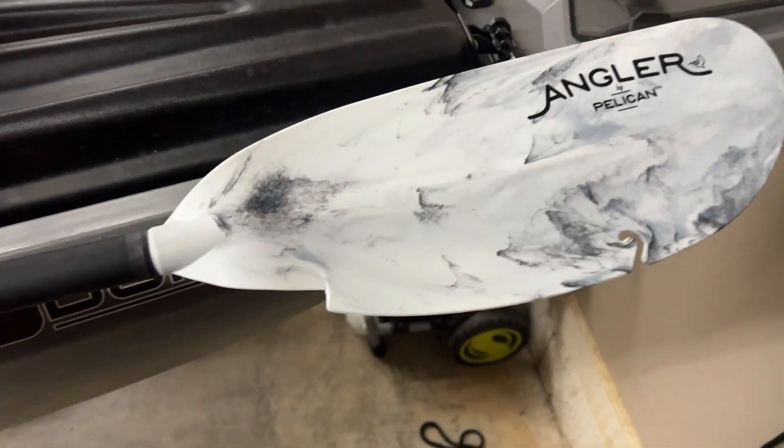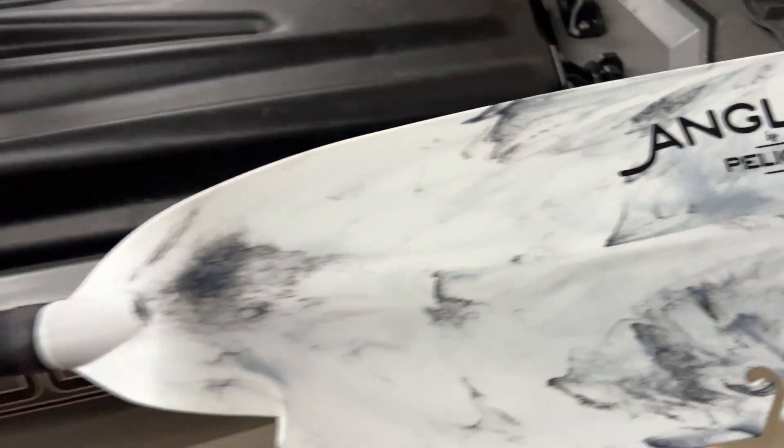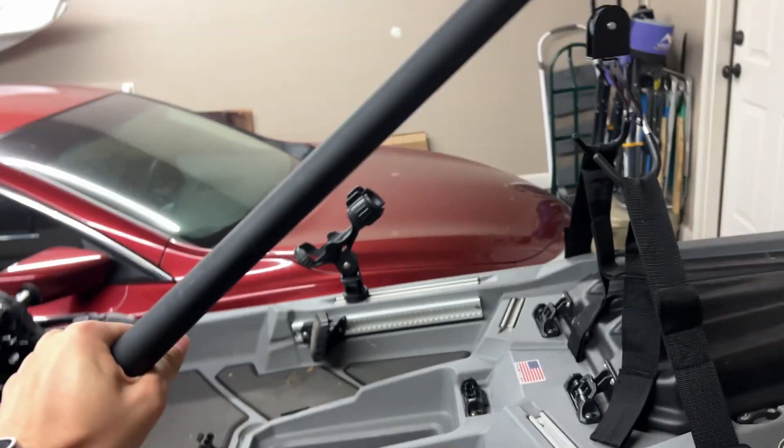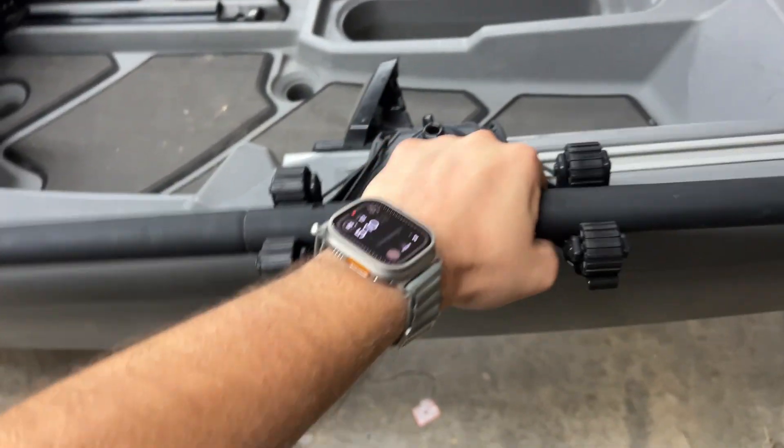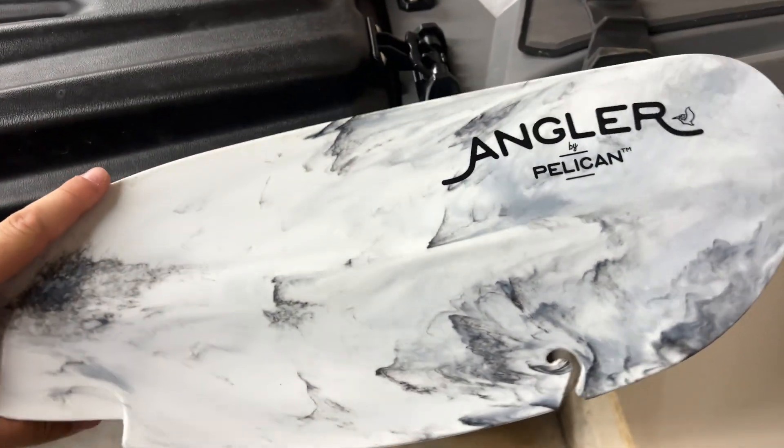Just want to do a really quick review over this kayak paddle that I got from Amazon — this is the Angler by Pelican. I can say this paddle is probably the best paddle I've had. It is super lightweight; I can pick this up and easily paddle for long periods of time without any trouble. It's got a really nice design on it which I really like.